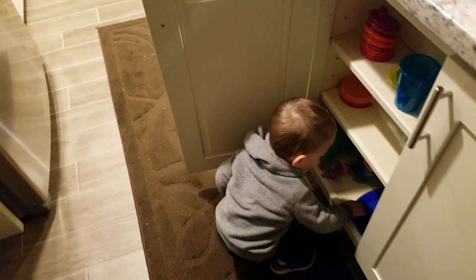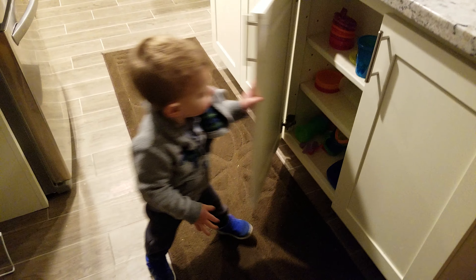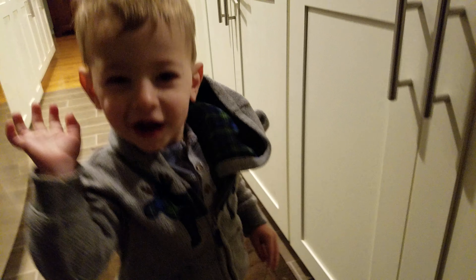Okay, now let's close the drawer up. Niko, let's close the door up. Nice work. High five. High five. Yeah! Thank you.